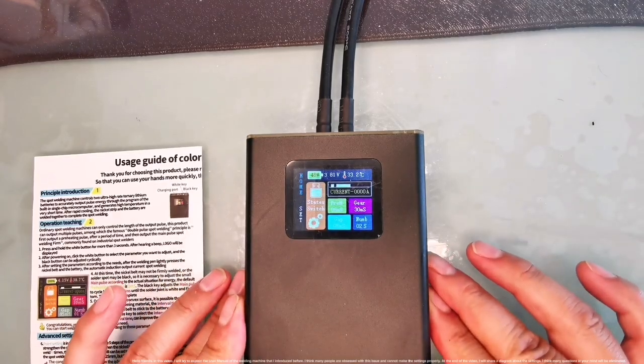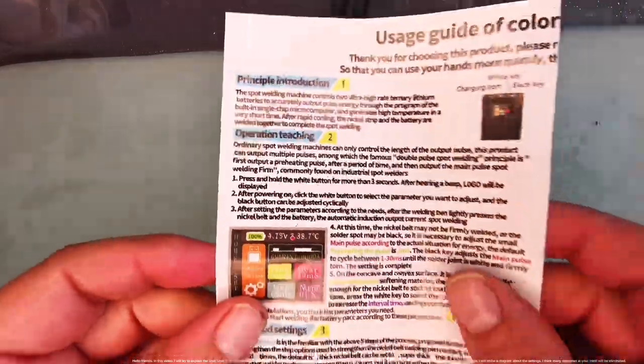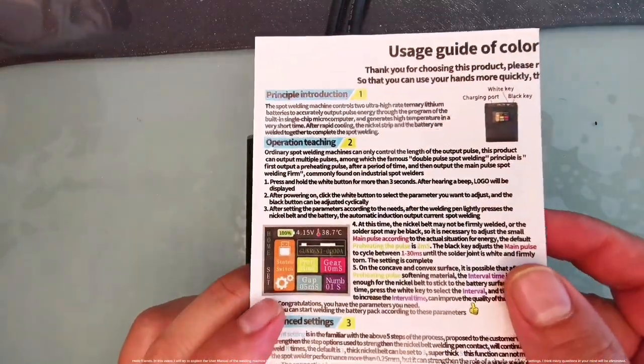Hello friends, in this video I will try to explain the user manual of the welding machine that I introduced before. I think many people are obsessed with this issue and cannot make the settings properly.